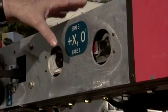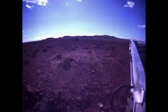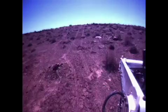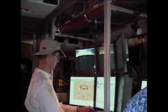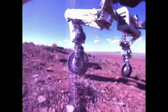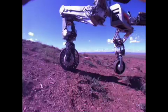Every face of the hexagonal frame has a pair of stereo cameras that allow us to get a stereoscopic panoramic view of the surroundings of the vehicle and to display that to the operator back on Earth. So the operator — it's as if they're standing in the middle of the vehicle looking out in every direction.